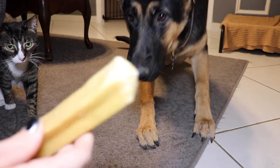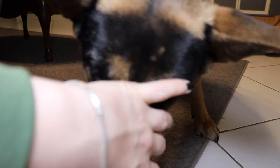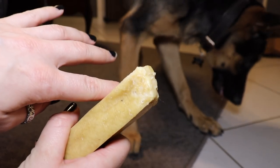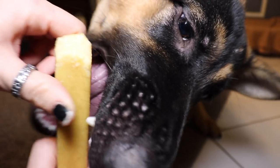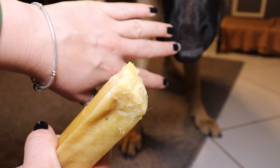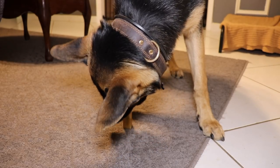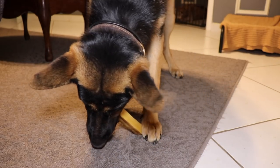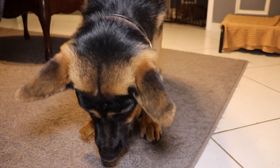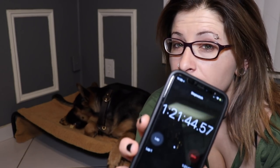It's only been a few minutes and it's still the same size, but he's definitely gnawing on it. I took it away briefly and noticed the edges are breaking off little pieces, but it doesn't seem to be bothering him. I'm going to give him quite some time on this and then we'll check back in.